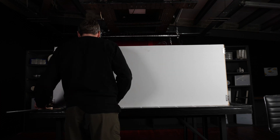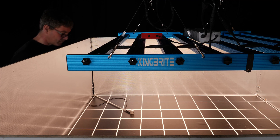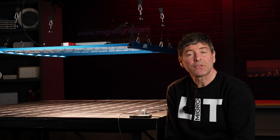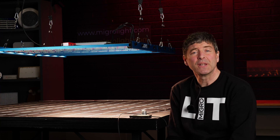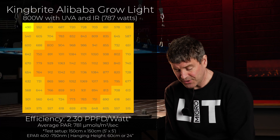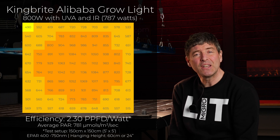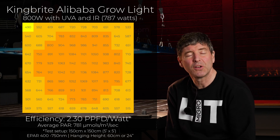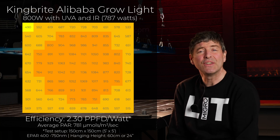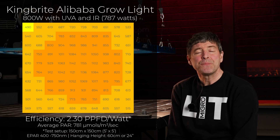I took a total of 100 power measurements with the e-power sensor by Apogee, which measures from 400 all the way up to 750 nanometers, so it captures those far red photons from the far red LEDs on this fixture. The consumed power from the fixture was 787 watts, and it delivered an average of 781 micromoles with a nice even spread across that 5x5, or 1.5 by 1.5 meter area. This delivers a system efficiency of 2.3 micromoles per watt, which is a really good efficiency level.